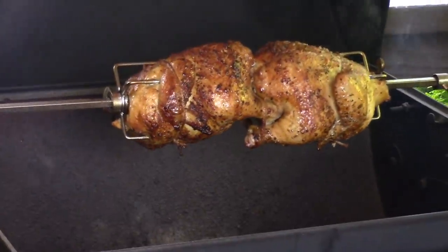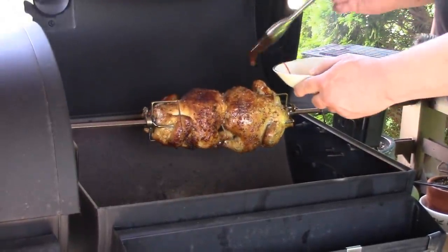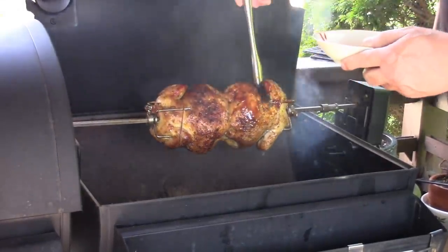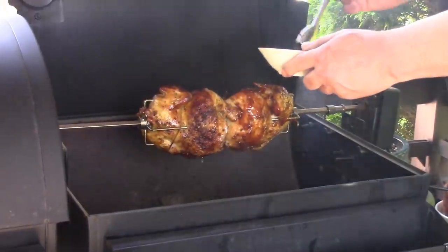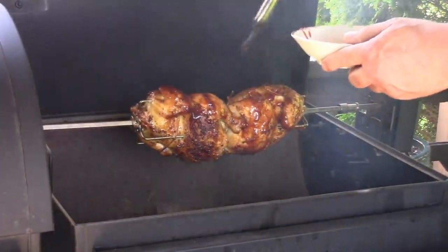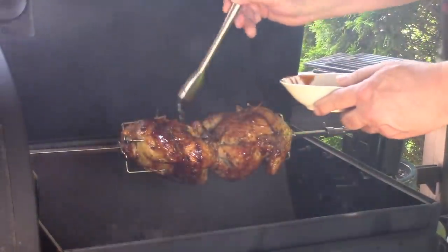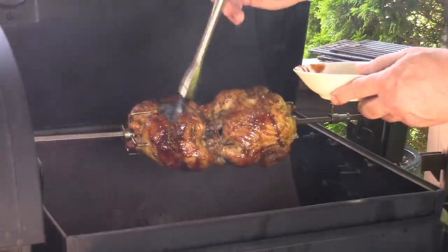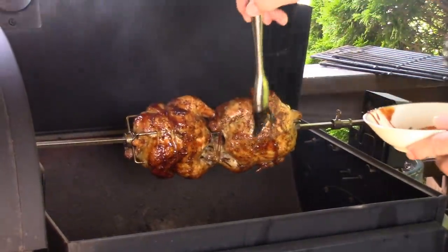Alright, I'm going to put some Wegmans brand brown sugar barbecue sauce on one of these, so I have one barbecued and one flavored. A little more than that. I don't mind if it gets all charred and burnt. Turn that back on — this is so, so good. I like them all burnt and crispy. The brown sugar in there will burn up nicely.